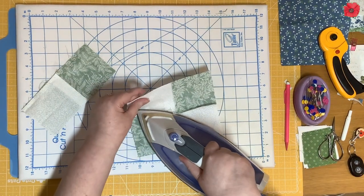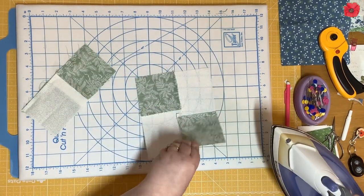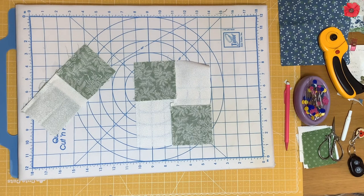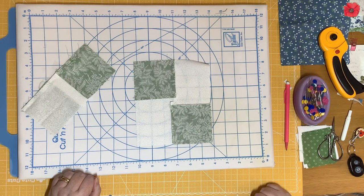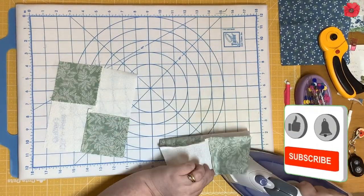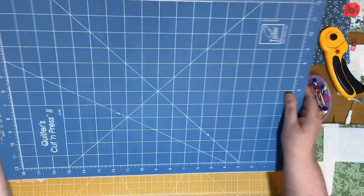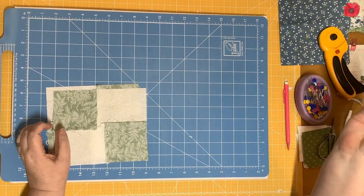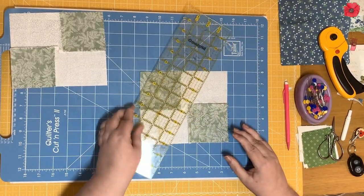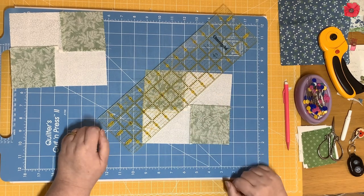I'm going to set the seam. Now you can see that the seams are being pressed in opposite directions — that one seam is being pressed in two different directions. I'm going to turn this round to the cutting side so I've got my longer ruler.